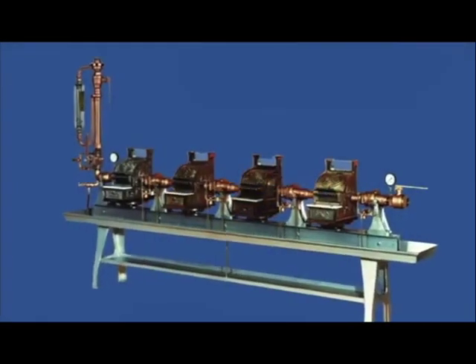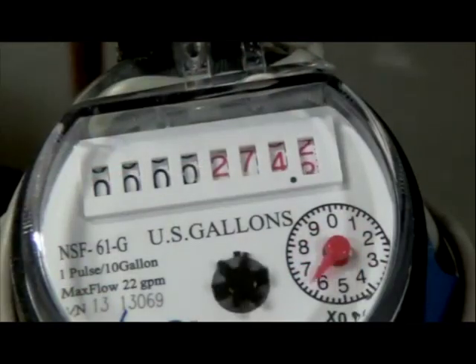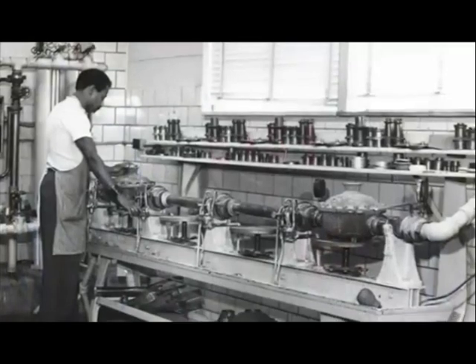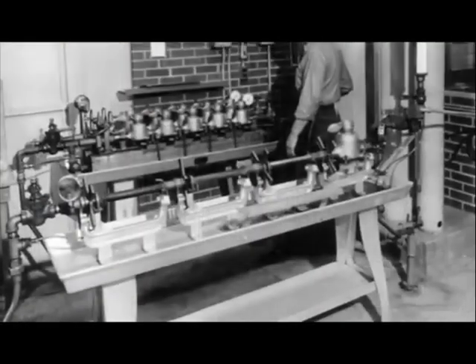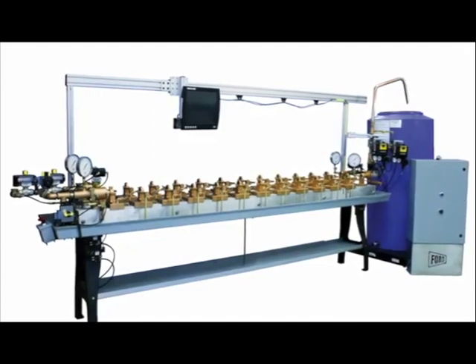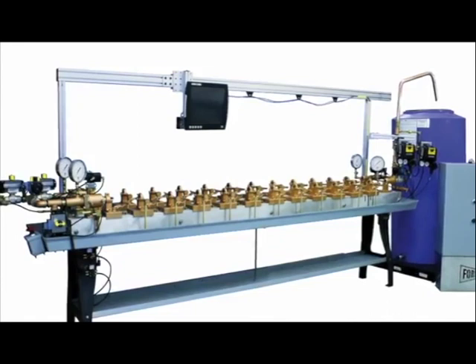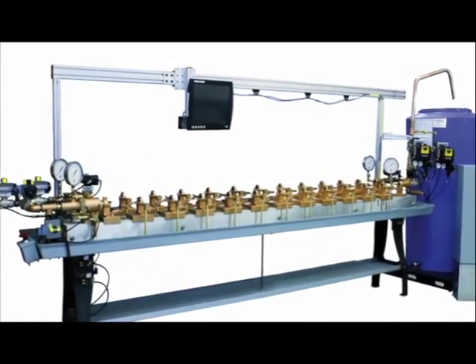Water meters are the cash registers of a water system. Testing water meters assures that accurate water usage is recorded. For more than 100 years, Ford Meter Box has been crafting meter testing equipment, and Ford's Automated Measuring System, AMS, is a revolutionary test bench that simplifies and improves production in a water meter test shop.